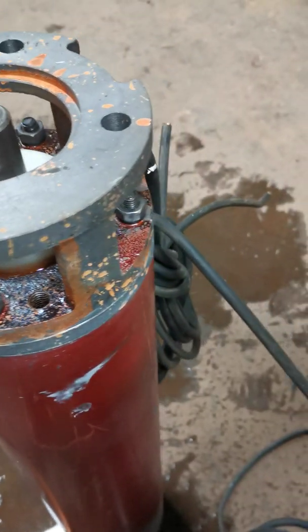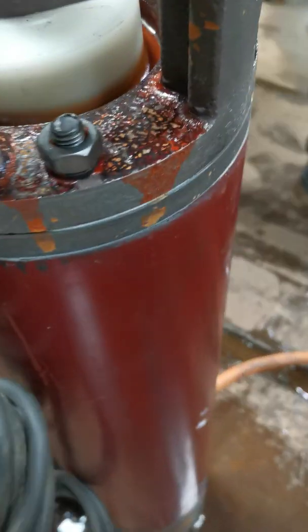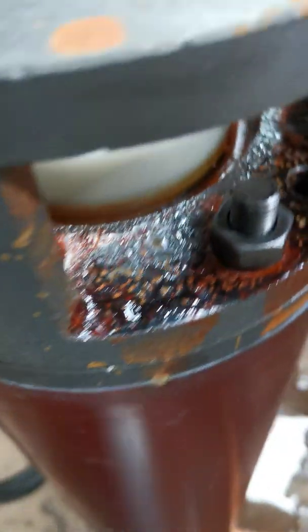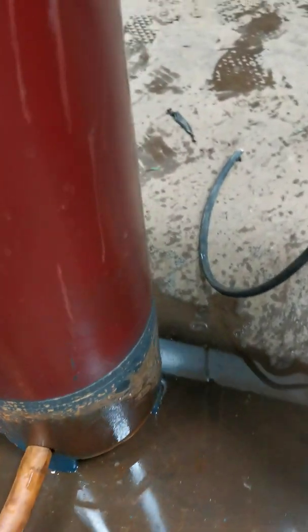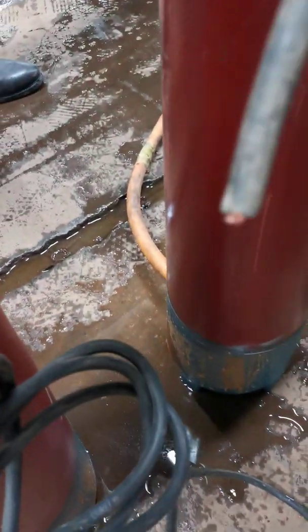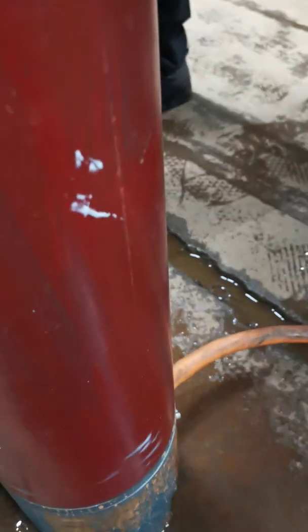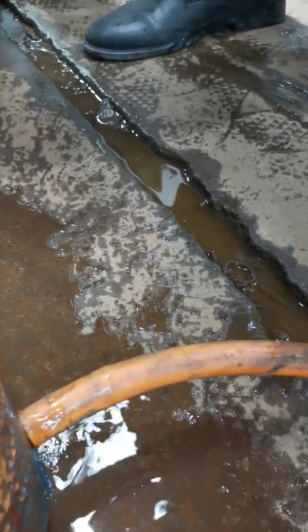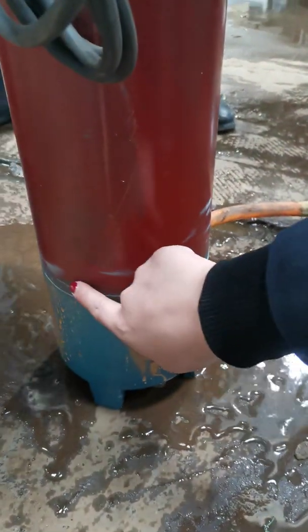We are going to do the motor water injection test. We will fill the motor with water. After the motor is filled with water, you can see water draining from this hole. There is no water from the connection part — this part, this part, this part — no water leakage. You can see there is no water leakage from this part. The sealing is well.